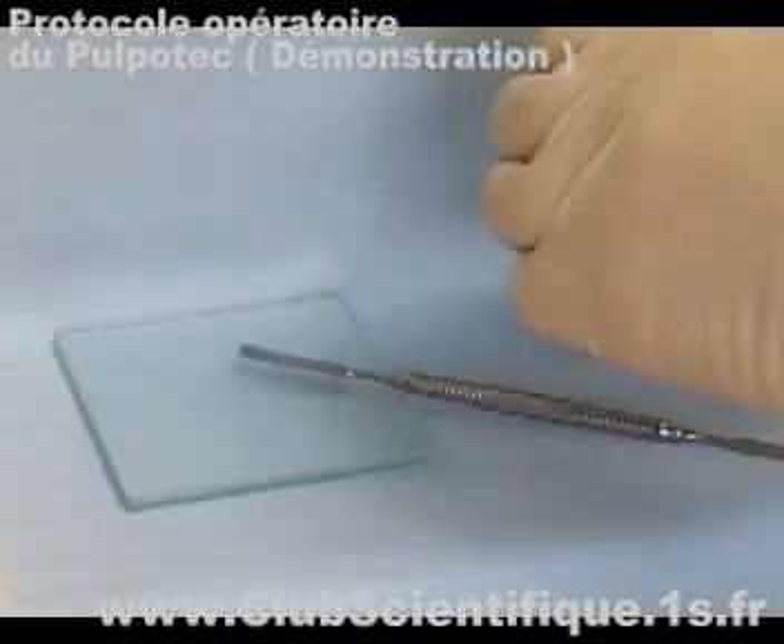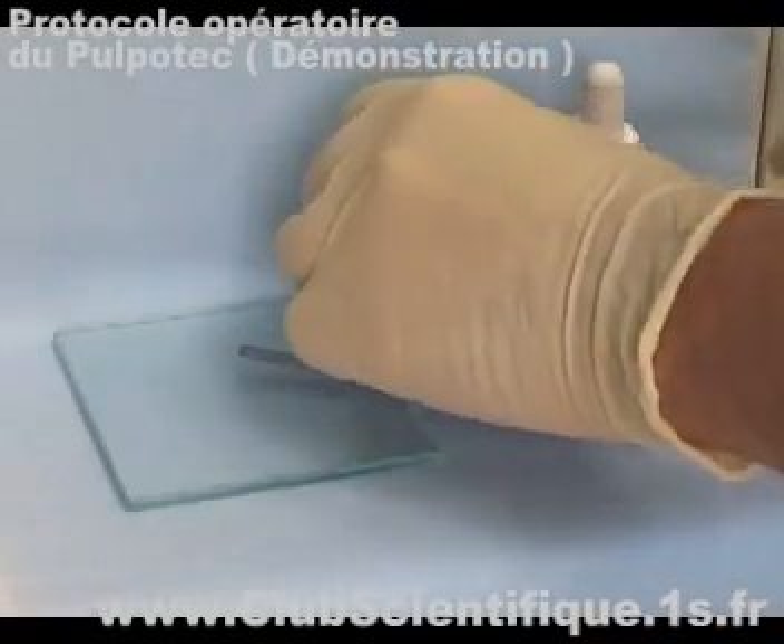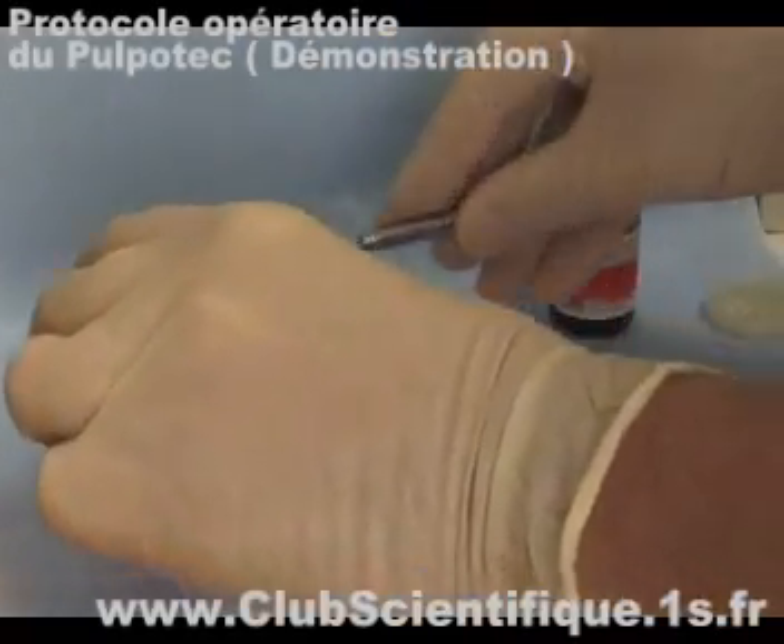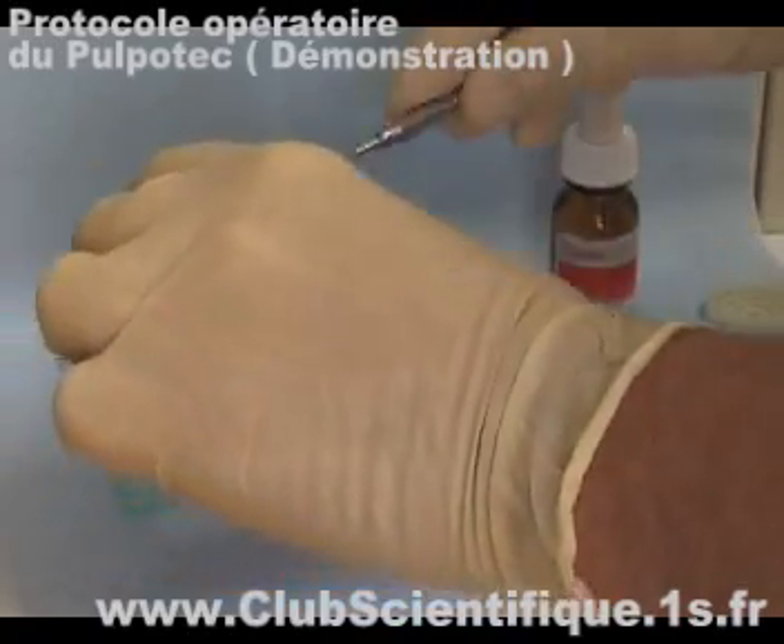To obtain the required thick and creamy consistency of the paste, the powder and the liquid of Pulpatec should be mixed on a glass slab.